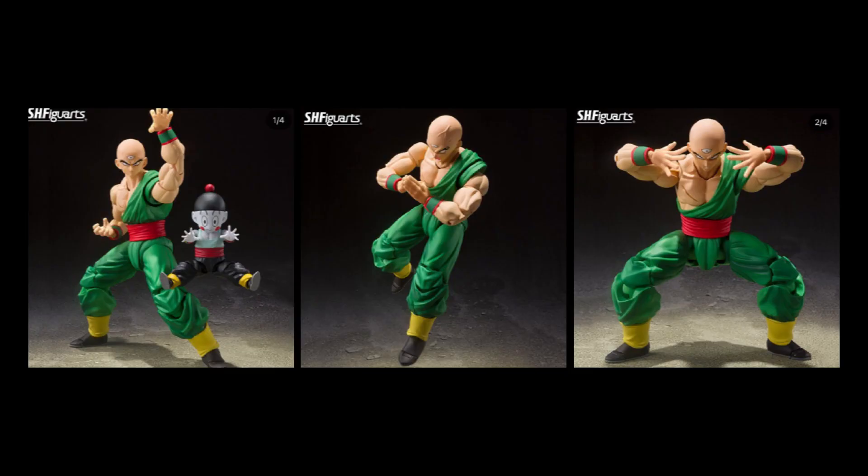Tien Shin Han will be based off his look in the Cell Arc, donning the green side sash he wears during that period of the anime. Aside from the new torso, we will get updated heads that have more of a resemblance to the animation style of that arc. I count three alternate heads in total, all looking very sharp, and some alternate hands more than likely borrowed from the original release, including his signature technique the Tri-Beam. Everything else does seem to be a reuse of the original Tien Shin Han release including the arms and legs, but there is definitely enough new to make this a pretty exciting release.